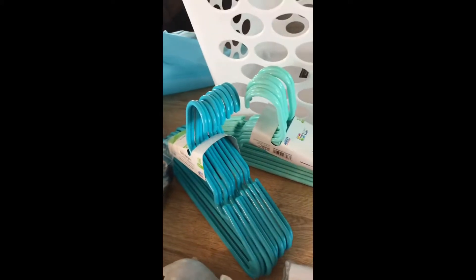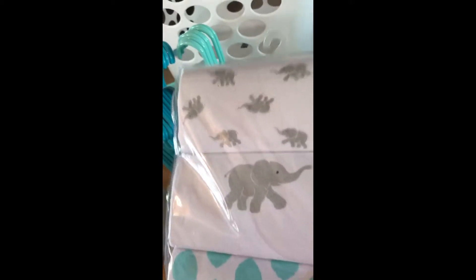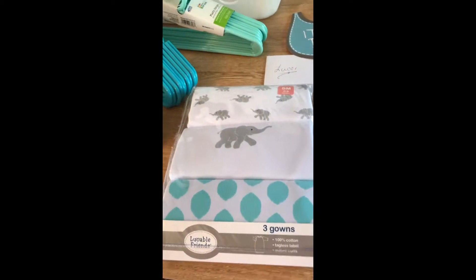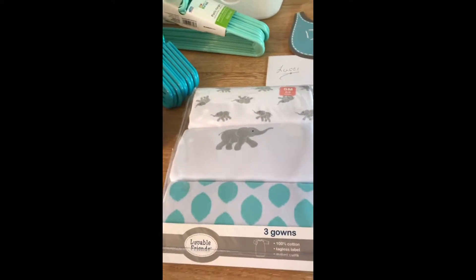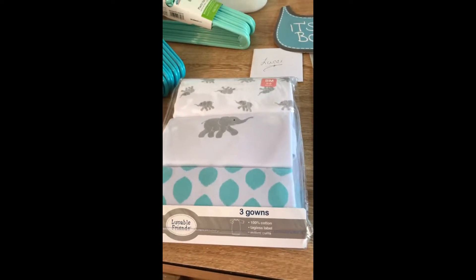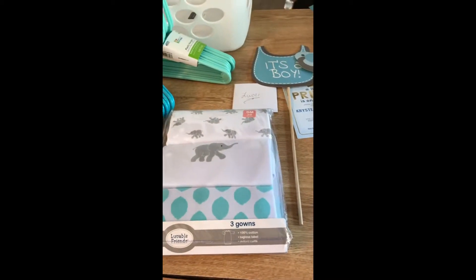I got a couple of packs of hangers, because all babies need hangers. And I got these little nightgowns. Even though he's a boy, nightgowns are the best thing. You get three gowns in here — they're the best, especially in the middle of the night when you're changing babies and you don't have to deal with all those snaps and zippers. You just open it up and he's right there to change.